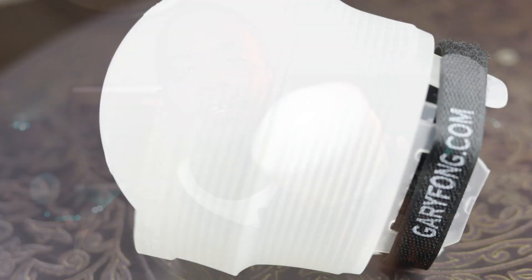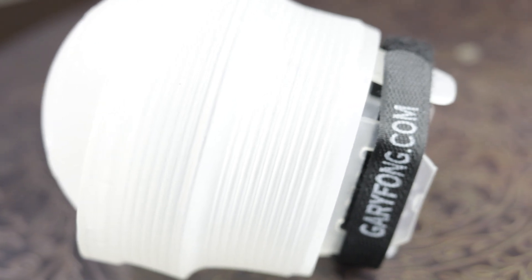Hey, what's going on Visionaries? Jason Osborne, JOVision, back again with another video. And today I'm going to be reviewing the Gary Fong Light Sphere Diffuser. You put this thing on top of your speed light and it's supposed to make your light all pretty and soft for your subjects, even when pointed directly at them. I'm going to put it to the test and give you my thoughts on it coming up.